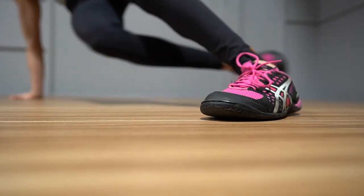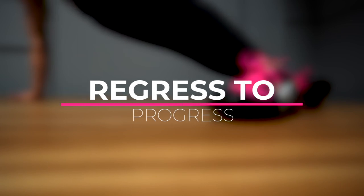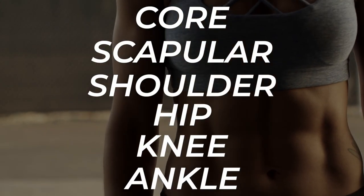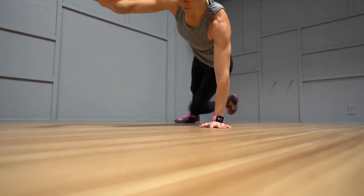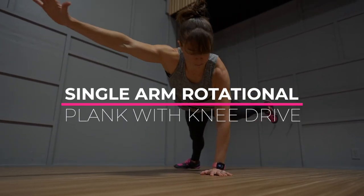If you've ever wanted to work your obliques, you might have turned to the Pallof press, side planks, or even teapots — love them or hate them. But my favorite oblique exercise is actually a unilateral, bodyweight-based move. This move requires no equipment and is deceptively hard, but if you regress to progress and take the time to master it, it's the single arm rotational plank with knee drive.